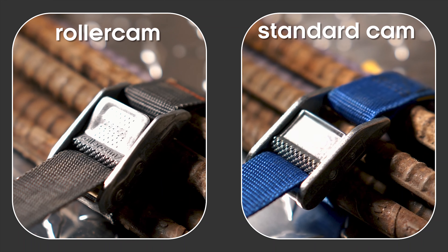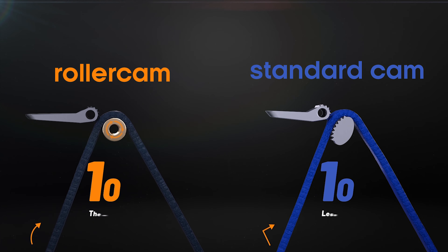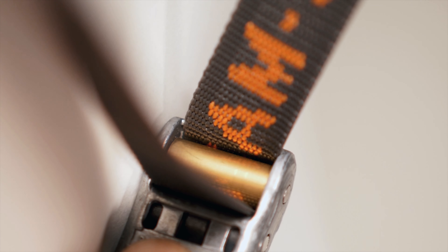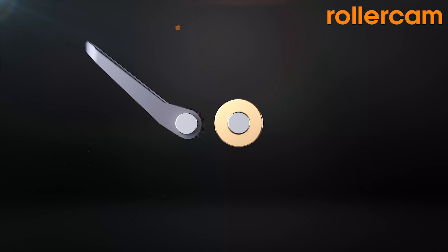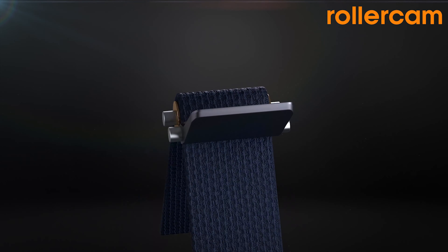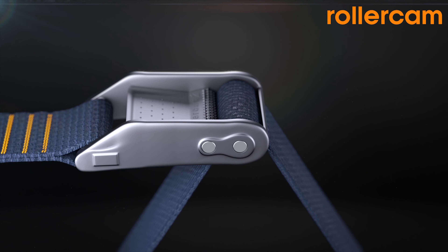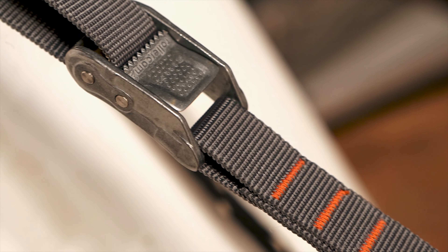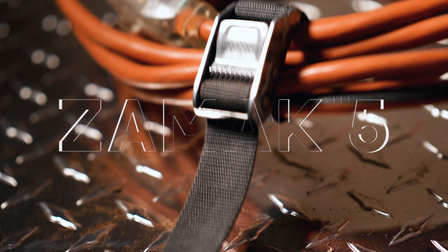Standard cam buckles operate by locking the webbing between the cam and the body of the buckle. Though simple in design, the high frictional loss created reduces the amount of effective tie-down force. The patented Roller Cam technology solved this problem by introducing a brass roller into the cam body, reducing friction and allowing the cam strap to tighten more effectively and securely.